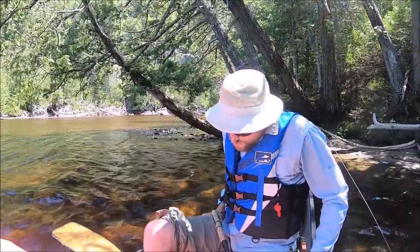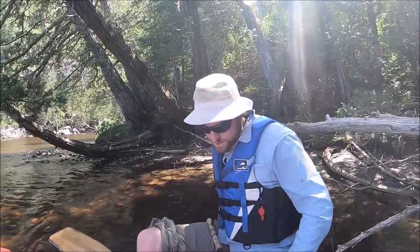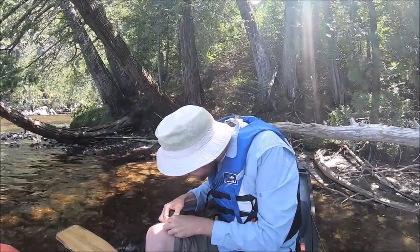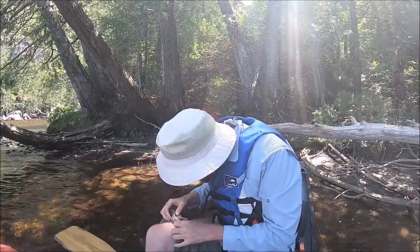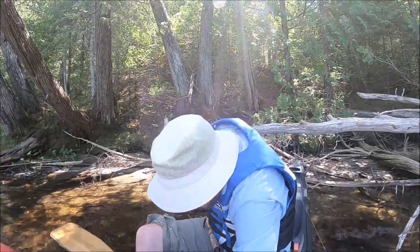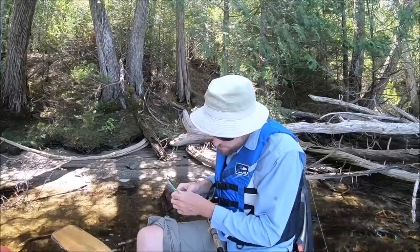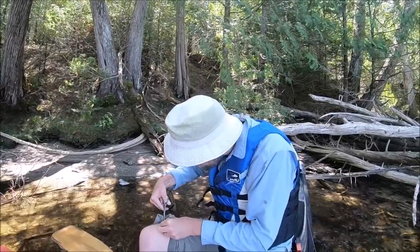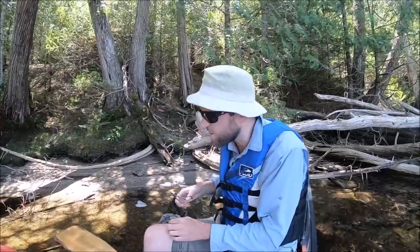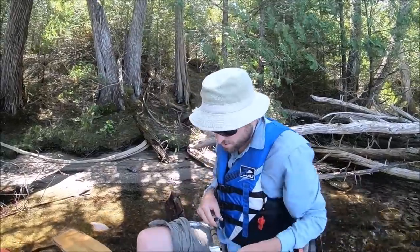Oh man. I thought I pinched all my barbs. Makes me feel a little squeamish. Mind over matter. Holy crap, it is really not wanting to budge. I know you're supposed to push down to try and release the barb. Oh yeah — that's not pleasant.